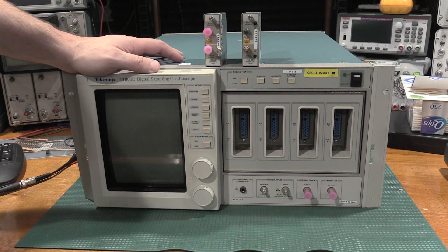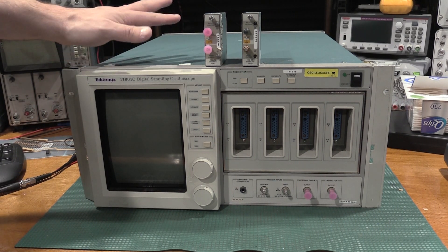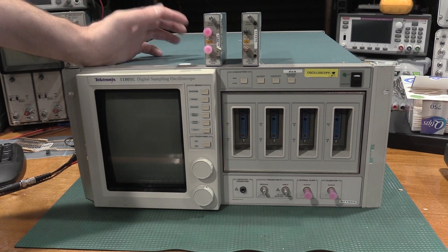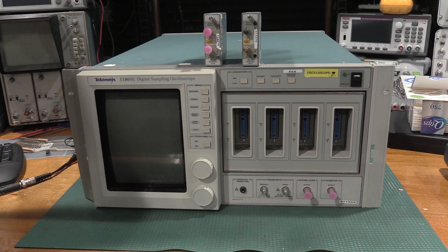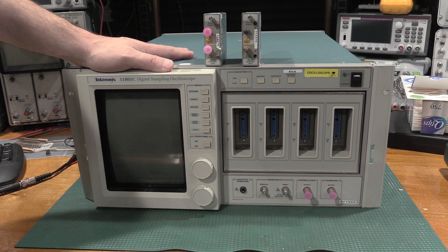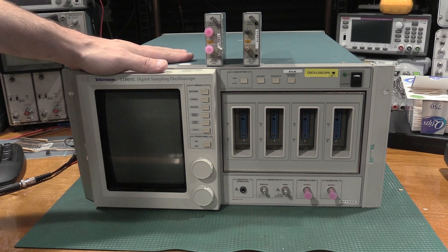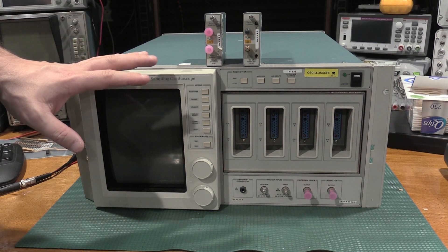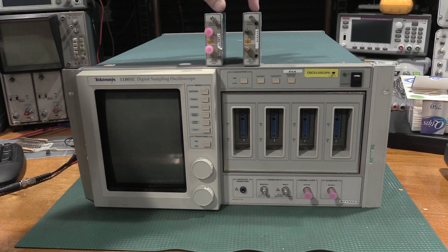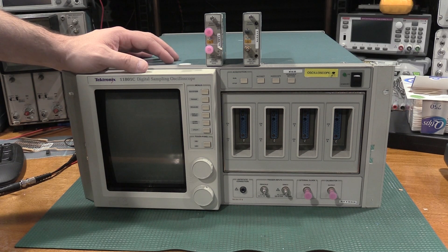I'd like to get both of the 284s that I've repaired in previous videos touched up and aligned, but I need something very fast to do that. I don't have any of the sampling heads for the 7000 series, so I ended up falling into one of these for not too bad, but it didn't have any modules. So it passed diagnostics and everything worked. I'm hoping this one passes diagnostics with these modules in it.